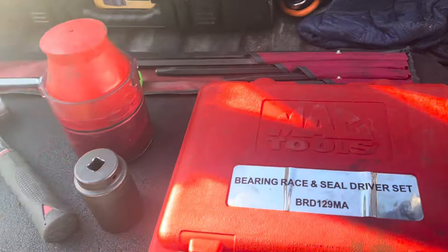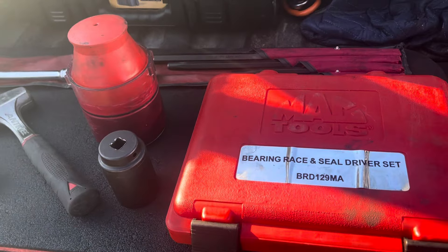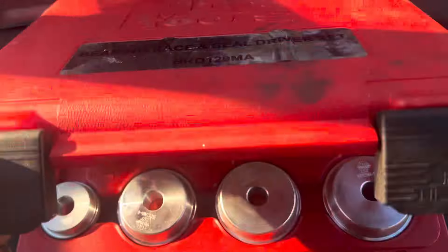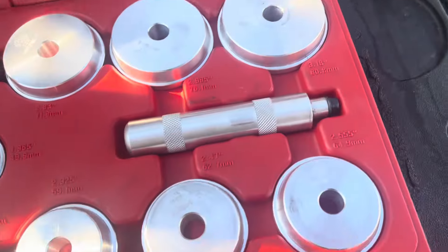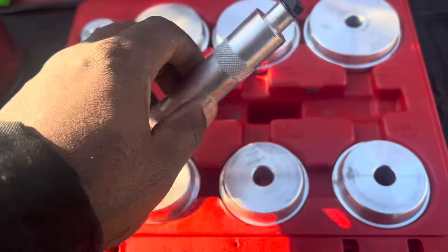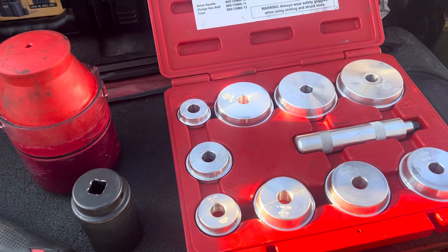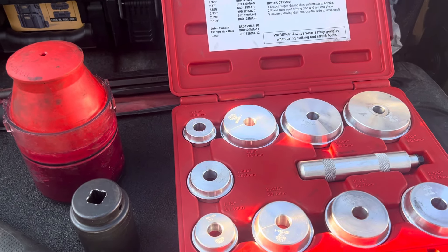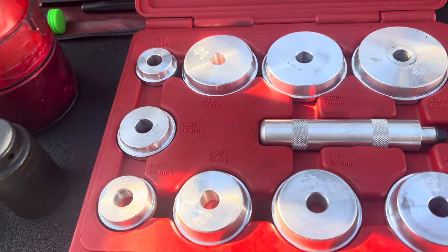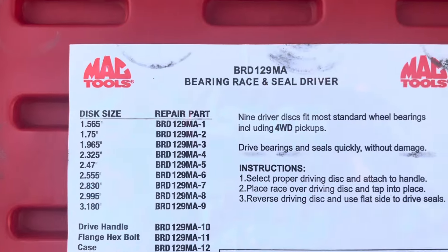This is a kit I got a while ago off the Mac Tools truck — probably about a year or so old. What came in the kit is this bearing brace and seal driver set that you see here. I use this to install the seals and to drive out the races if the races are bad. I'll go ahead and drive them out with these — this is aluminum here.